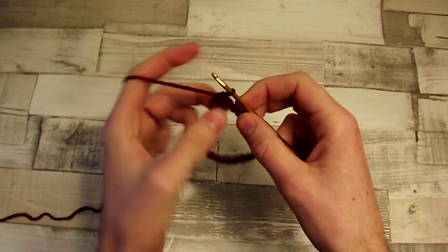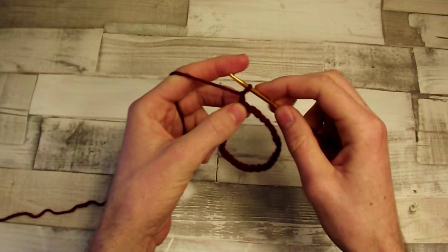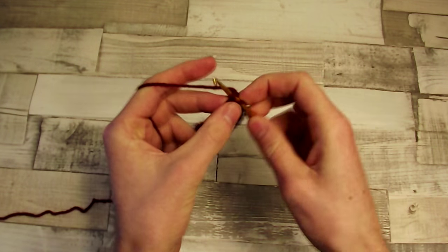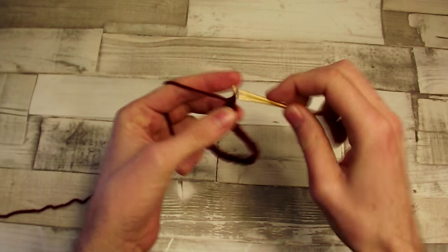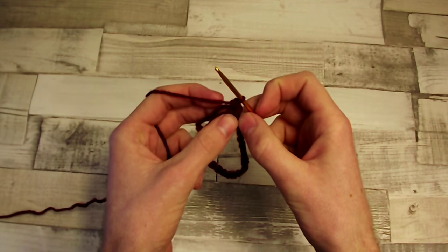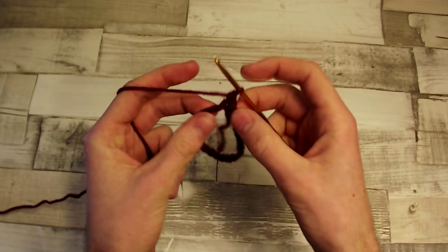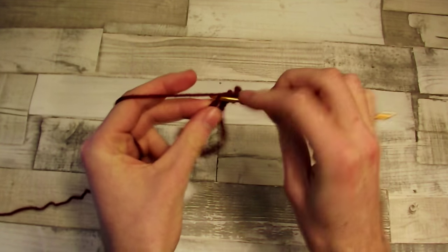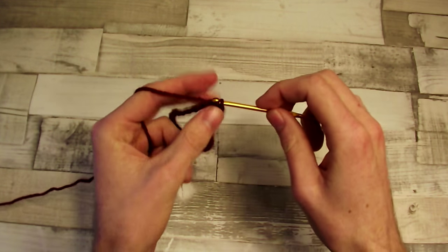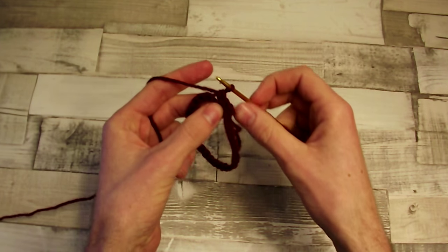In this row we'll be working in each stitch from the basic round. We begin with chain 1. Now single crochet in the same stitch — it will be counted as 1 single crochet. Now 1 single crochet in each of the next 2 stitches: put the hook into the first stitch, make a single crochet, and the same in the second stitch. We've created 3 single crochets.